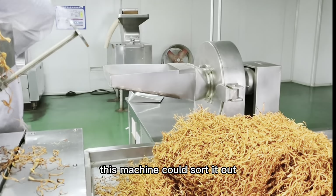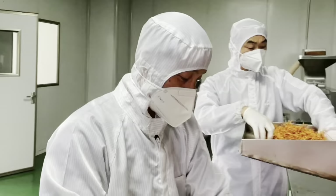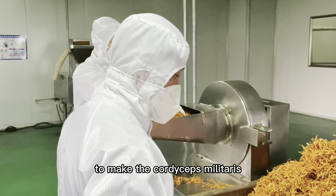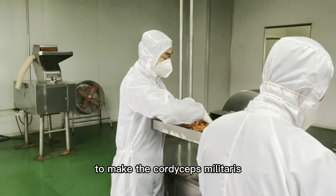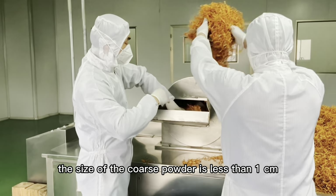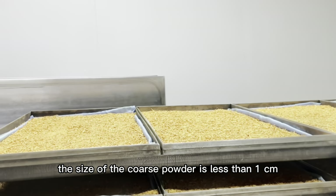Then we use the Cordyceps grinding machine to make the Cordyceps materials into Cordyceps powder. The size of the Cordyceps powder is less than 1 cm.